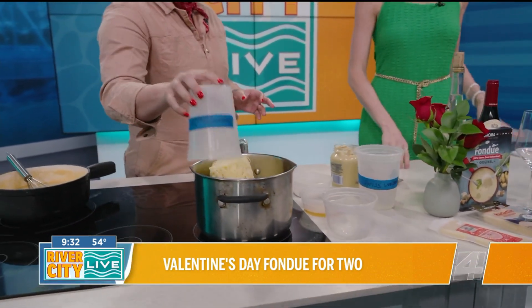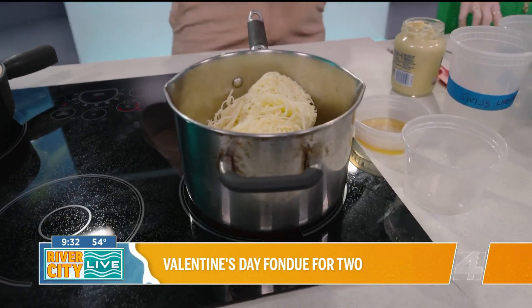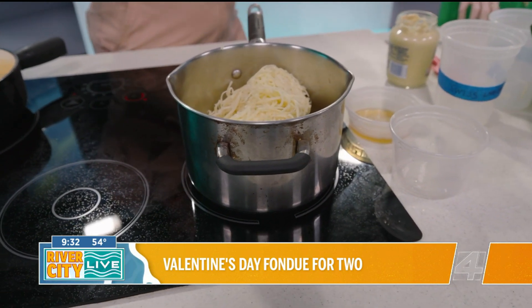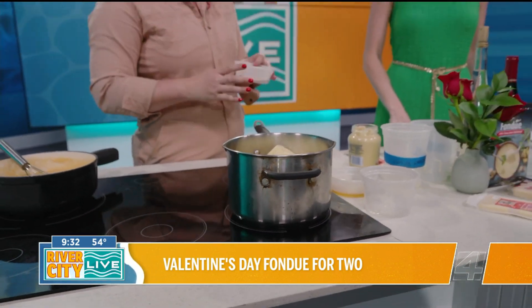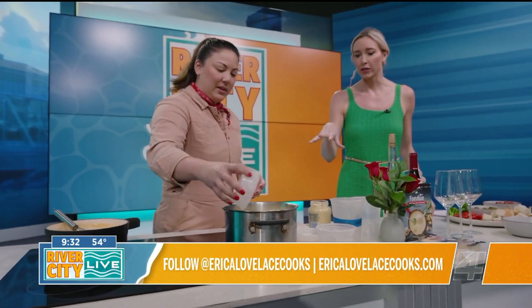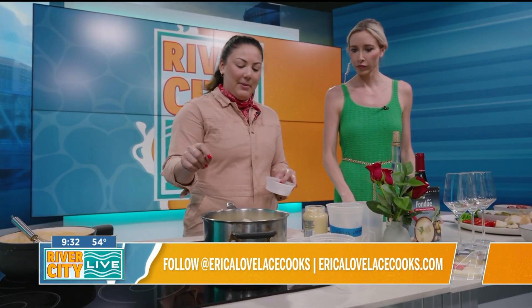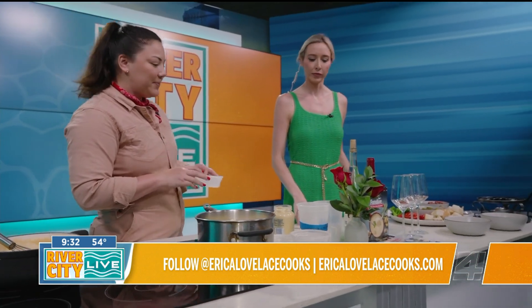It gives it a little bit more of a kick — it's Valentine's Day, why not? One of the things I like to add to prevent the cheeses from sticking together when they're melting is a little bit of cornstarch. The cornstarch not only prevents the sauce from breaking, but it also makes the cheese melt more smoothly. We've got about 400 grams each of the Emmentalier and the baby Swiss, and for the cornstarch we're using about four teaspoons.